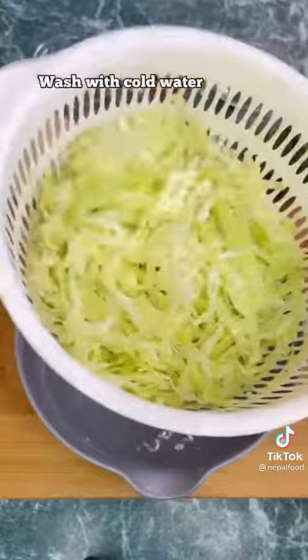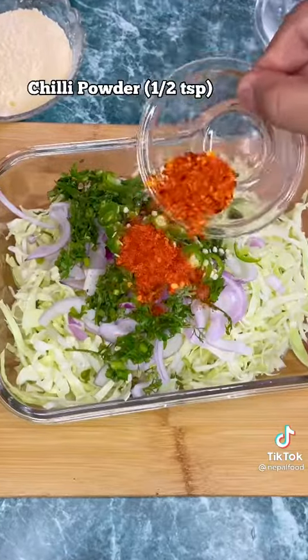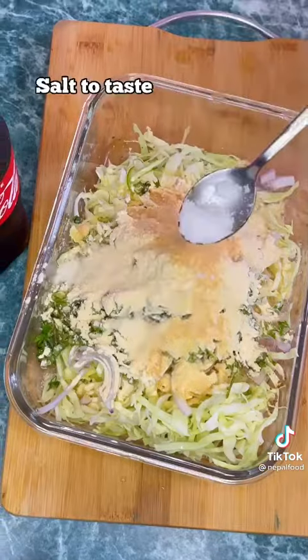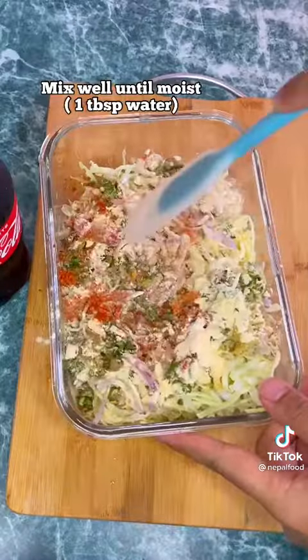Aba yuta thulo ball maa rakhe ra tis maa half cup kata ko piyaz, haryo dhaniya, ek teaspoon haryo kursani, half teaspoon chili powder, ek teaspoon chaat masala, half cup besan, thore garlic, noon ra ginger, and lastly pinch of baking soda haldi nus. Aba ramra sangha mix kornu, and make it moist — alikadhi paani aalera moist paana sakna honcha.